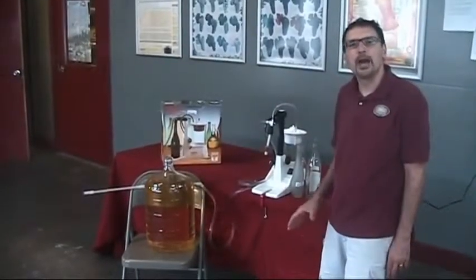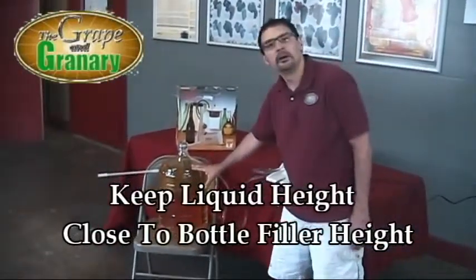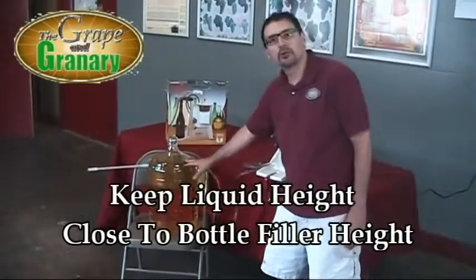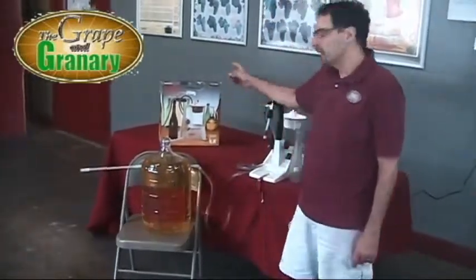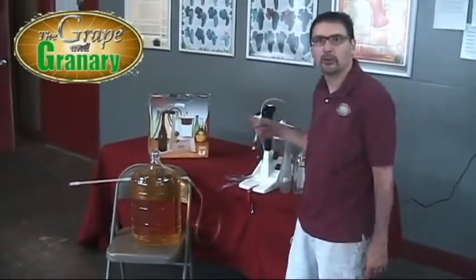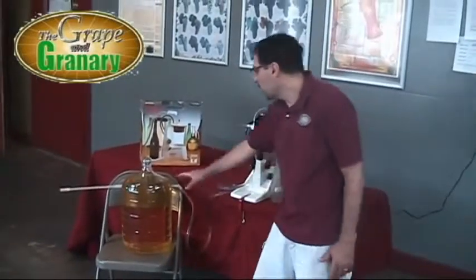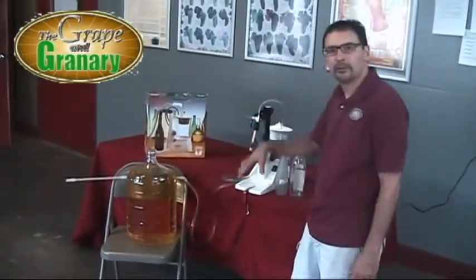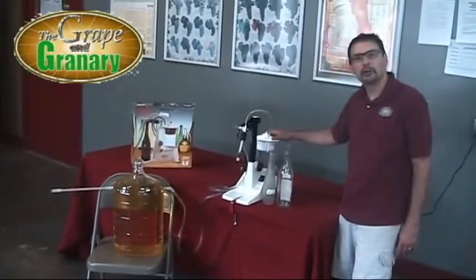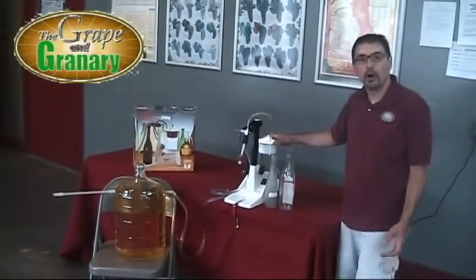One thing you want to keep in mind when using this bottle filler is that you want the liquid level of your wine to be roughly the same level as the bottle filler. If the carboy was sitting up on the table, this would actually fill bottles without having to turn the unit on — it will run on vacuum and just fill bottle after bottle until the liquid level drops. If the carboy was down on the floor, there's going to be a tendency for the bottles to overfill a little bit and you'll collect a little more in your vacuum collecting container. It's not a big deal — it's just a little quirk with the bottle filler and it still works very well.